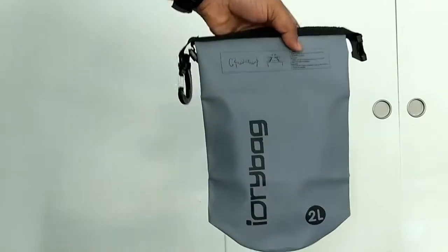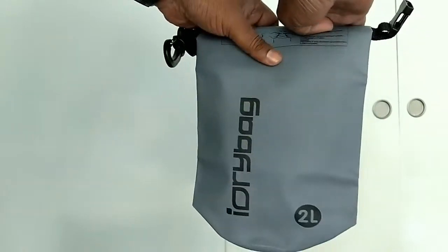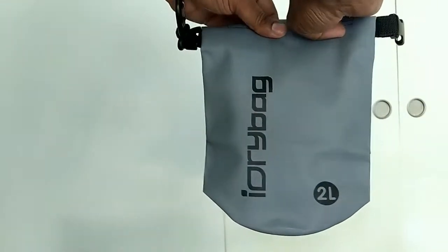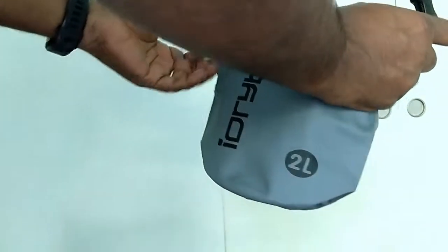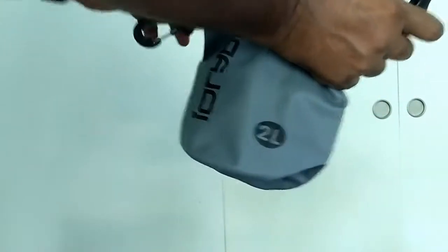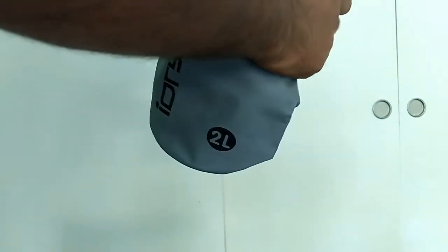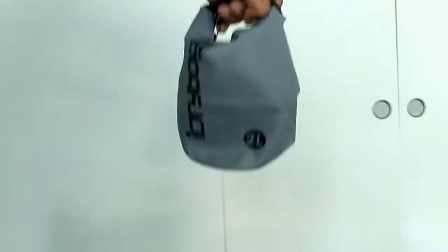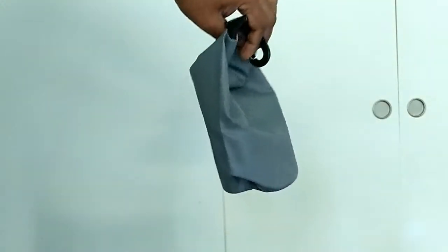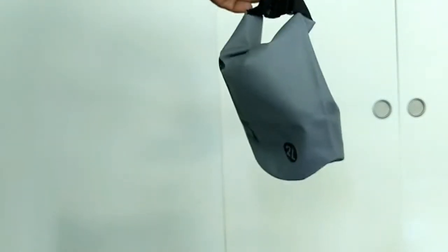To make the pouch water-safe, you fold it up like this — make three to four folds, hold the strap together, and then bend and clip the top together. This makes it waterproof. There is also a belt clip on the side so you can tag it to your pants or a backpack.